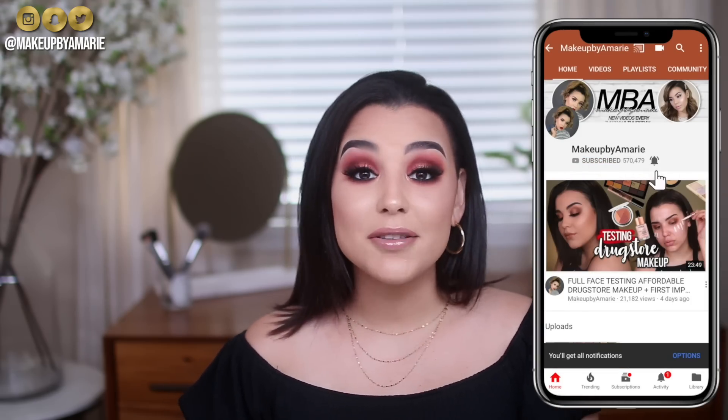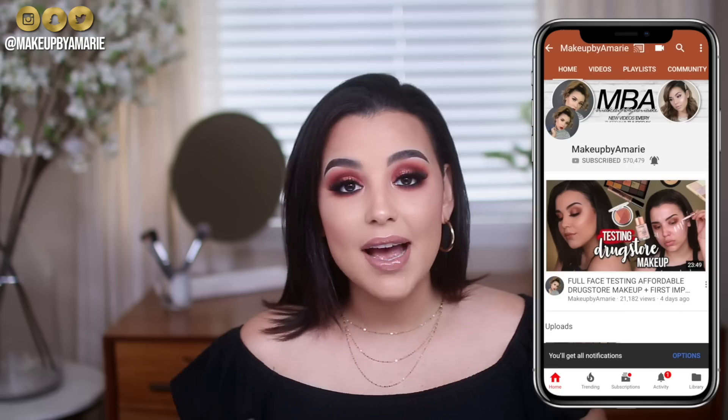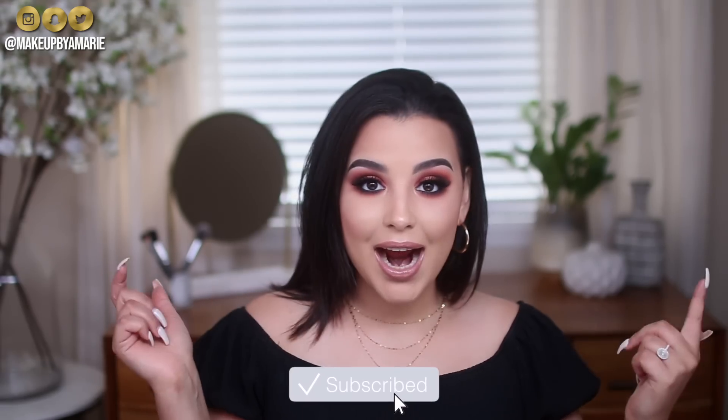Be sure to press that subscribe button and also click that bell to turn on your post notifications. I upload three new videos every single week, and trust me, you don't want to miss out. I love you and without further ado, let's go ahead and get into this video.